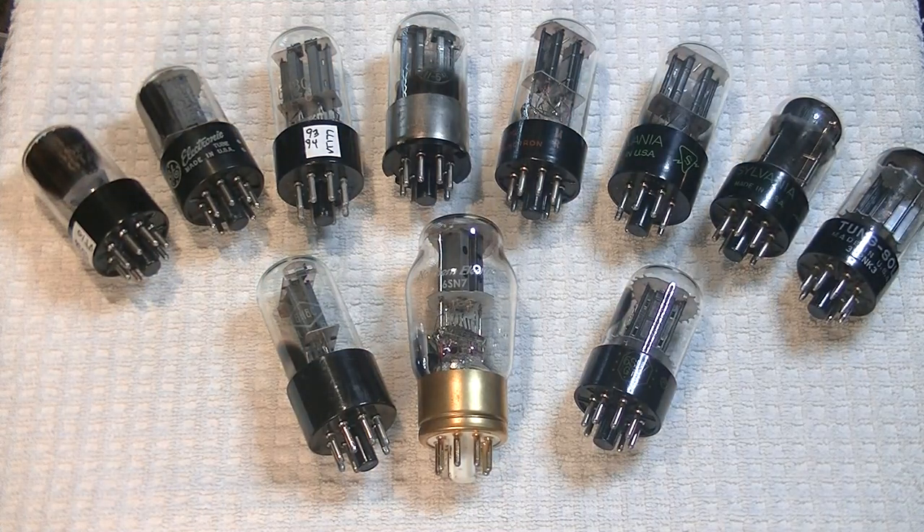Hey everyone, it's Jim from Bowls and More, an online vintage tube store. Today in Tube Lab number 22, we're going to look at tubes for the Schiit Freya Plus preamp, and a whole bunch more.